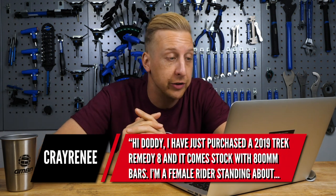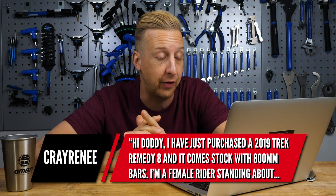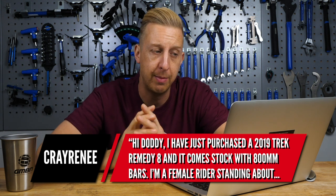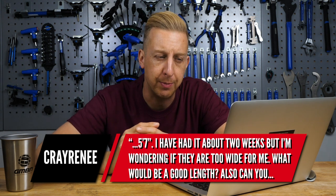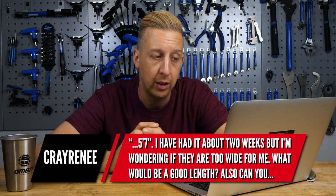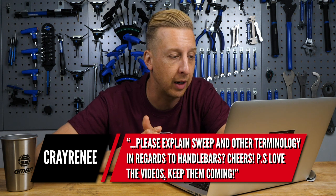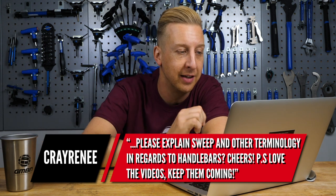Next up is from Cray Rennie: Hi Doddy, I've just purchased a 2019 Trek Remedy 8 — very nice bike — and it comes stock with 800 millimeter bars. I'm a female rider standing around five foot seven. I've had it for two weeks but I'm wondering if they're too wide for me. What would be a good length? Also can you please explain sweep and other terminology in regards to handlebars? Right, let's start off with this.